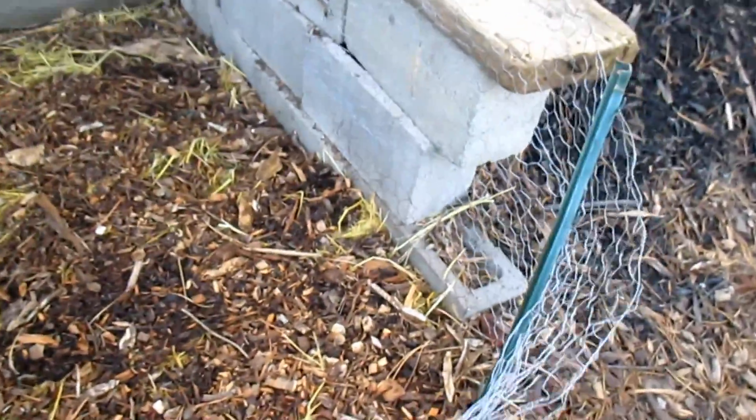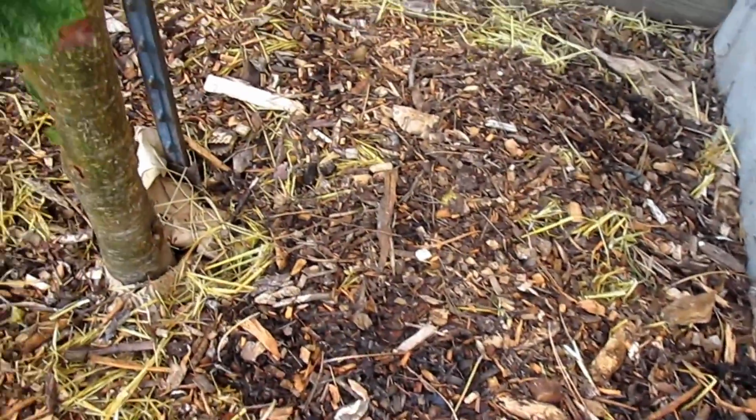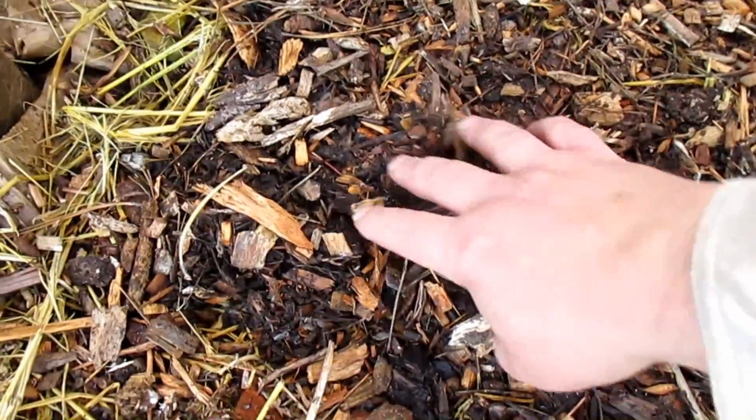Hey there, how's it going everybody? Just want to give you a quick update on the video I did last week about propagating gourmet mushrooms in the backyard.